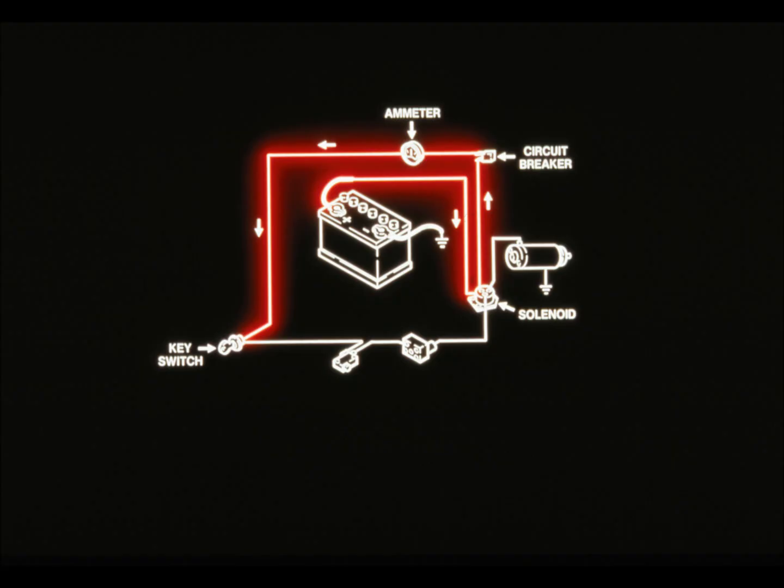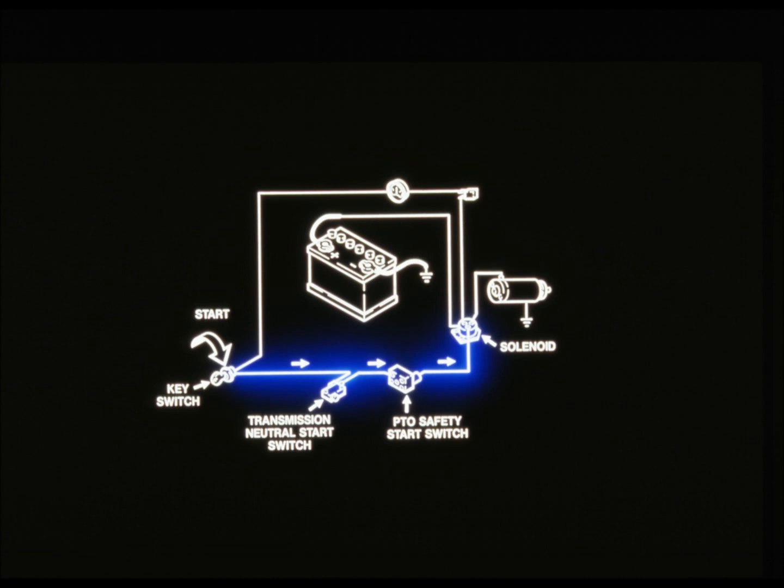Current for starting the tractor flows from the battery through the circuit breaker and ammeter to the ignition switch. The circuit breaker protects the electrical system from overloading, and the ammeter checks the charge condition of the battery. When you turn the ignition switch to the start position, current from the battery passes through the transmission neutral start switch and the PTO safety switch.